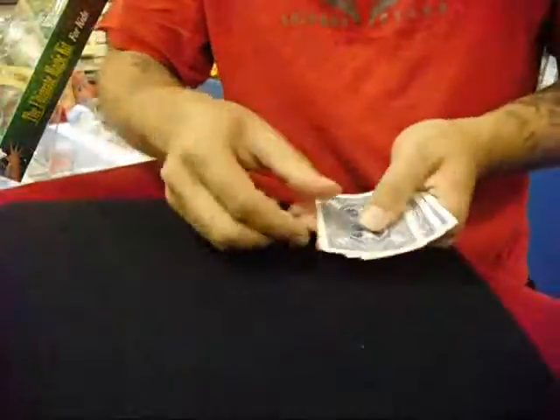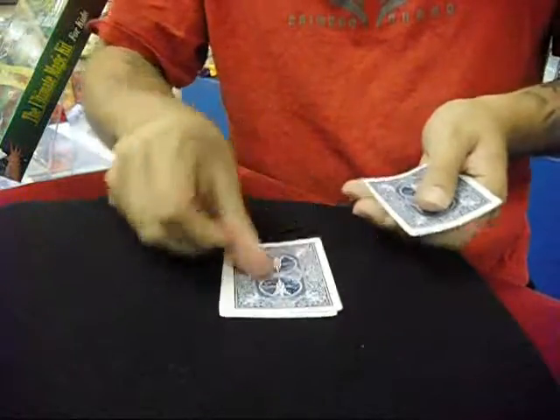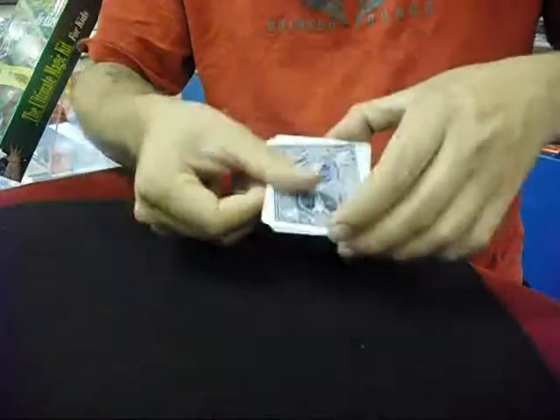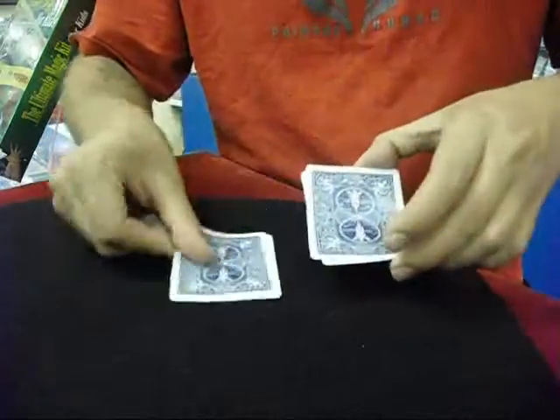Alright, so you have four cards — one, two, three, and four. Now all four cards are blank. You see one blank one, two blank ones, three blank ones, and four blank ones.